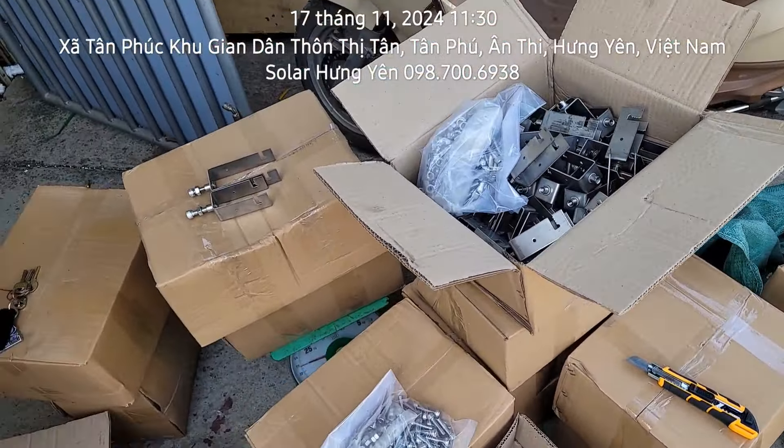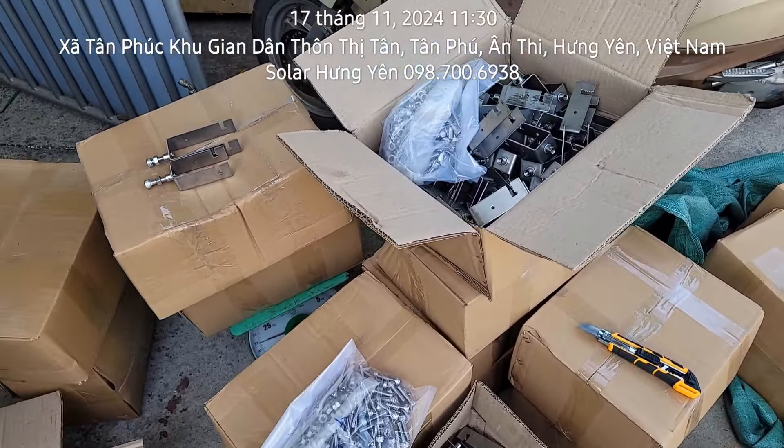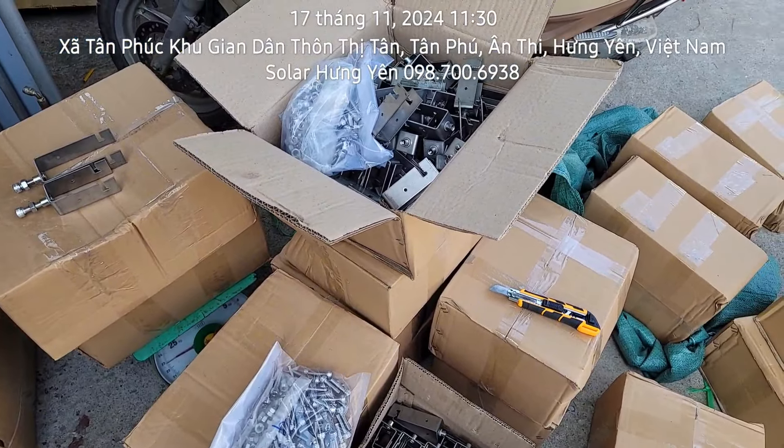Ngoài cái vật tư này thì bên em có tấm pin năng lượng mặt trời, biến tần, các phụ kiện như là dây điện, tủ điện. Bác nào có nhu cầu thì cứ alo thôi. Cần mua vật tư thì cứ liên hệ bên em, tấm pin các thứ đầy đủ hết.